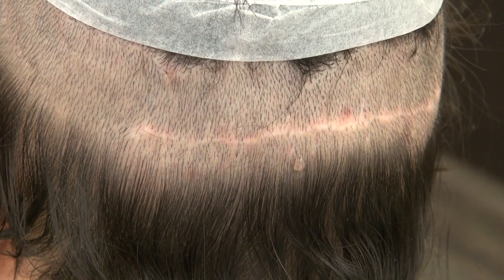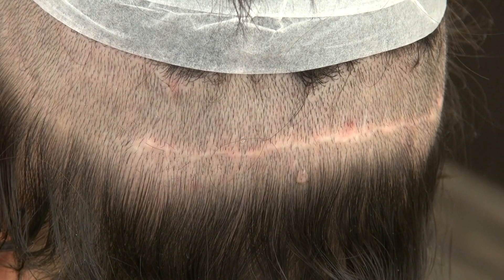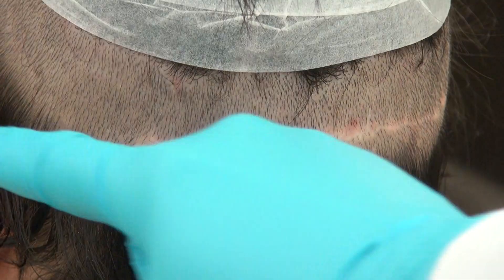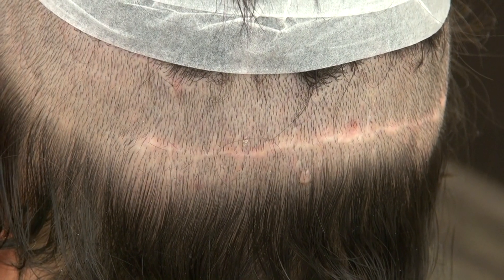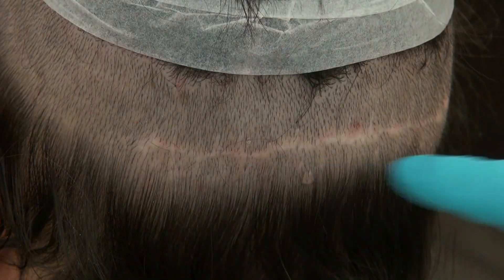This is the demonstration of the FUE — it's a strip donor scar. The audience wants to see what the strip donor scar looks like. It has a linear scar. The strip, even though it's an older method, leaves you a permanent linear scar.